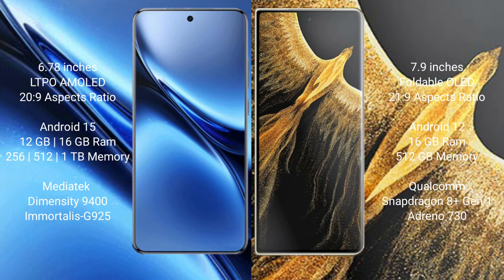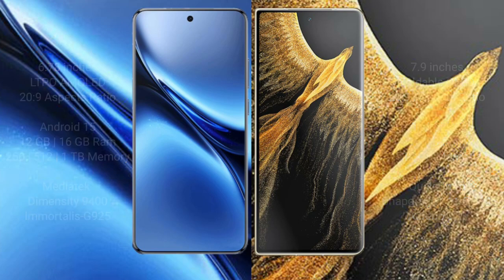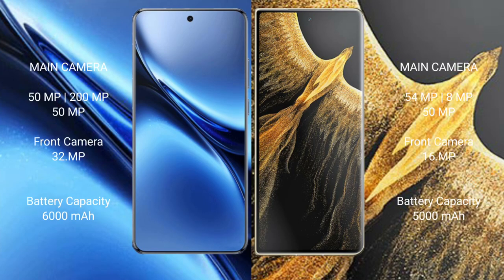Honor Magic VS Ultimate features 16GB RAM and 512GB internal storage, powered by the Qualcomm Snapdragon 8 Gen 1 processor with an Adreno 730 GPU. Vivo X200 Pro sports a triple rear camera setup: 50MP plus 200MP plus 50MP, and a 32MP front camera.